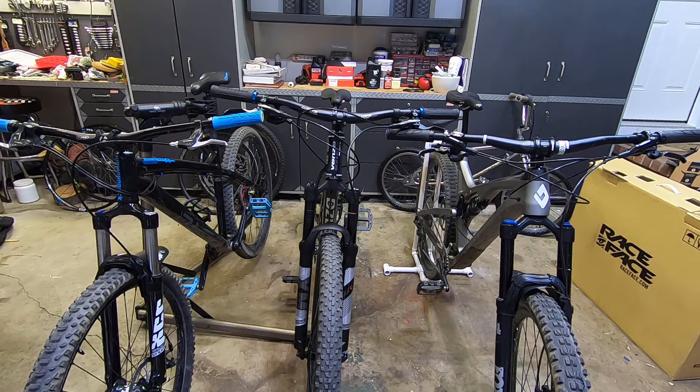Today I'm going over head tubes and headsets. I have three different mountain bikes here that all have different head tubes and therefore different types of headsets. Let's start off with the Diamondback Hook.